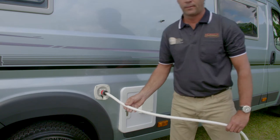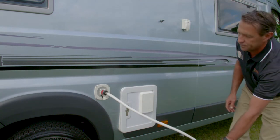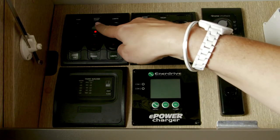Once you have done this, you can connect the other end to mains water. Ensure that the water pump is switched off at the fuse control panel.